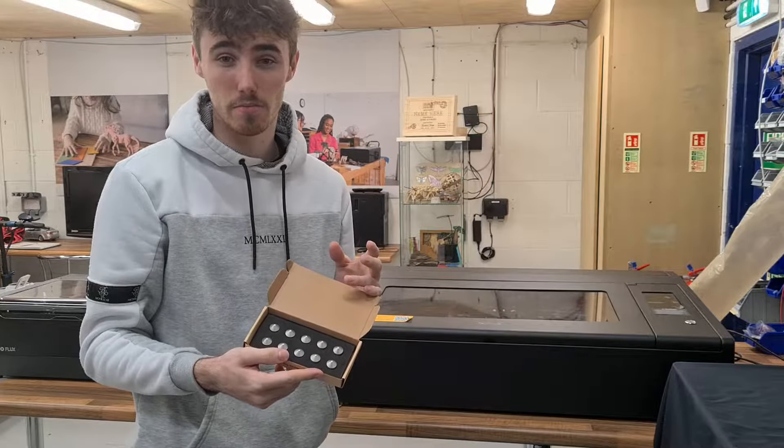So this is how to set up the comb spacers — it's very simple. All you need to do is place as many as you need onto the honeycomb so that it supports your material and making sure that your material is level while printing.